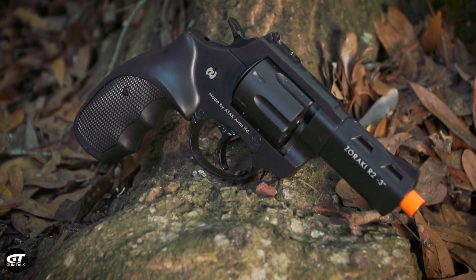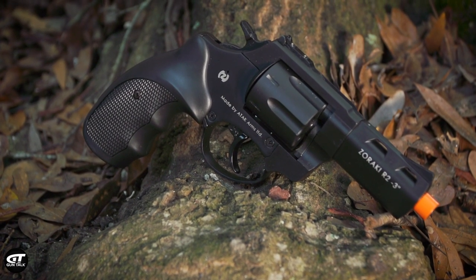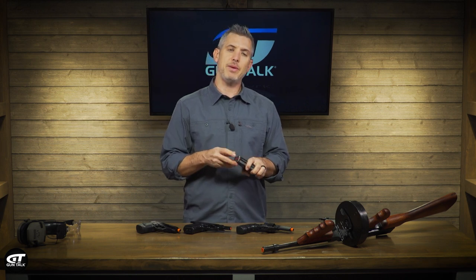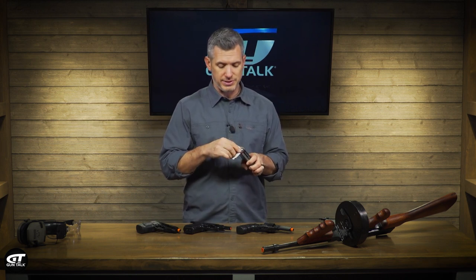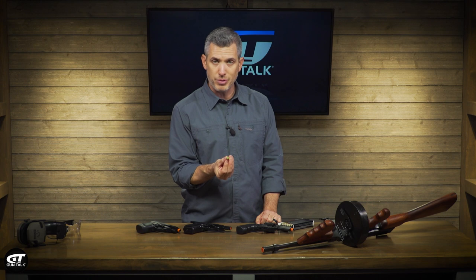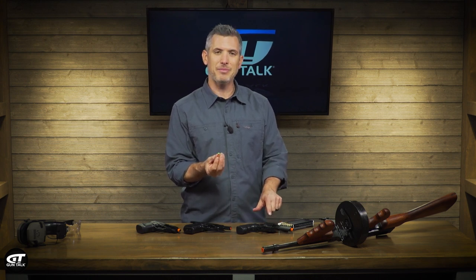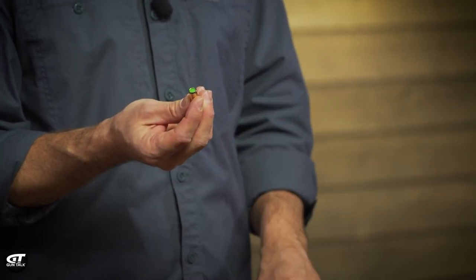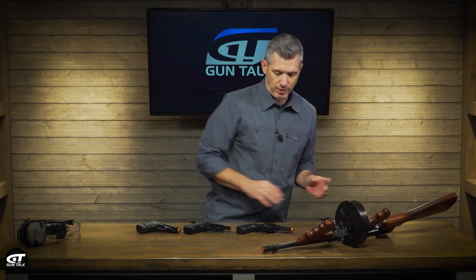We have a variety of blank guns here, so we're going to run you through these and show you the interesting parts. Starting off with a revolver — these are actually operating guns. They open, they close, they eject, and this is a 9mm that uses 9mm blanks. People use this for TV shows, theater performances, movies, all that type of stuff. These are a little different — obviously there's no projectile, but they also have to not be able to fire real rounds, so there are some safety concerns there.